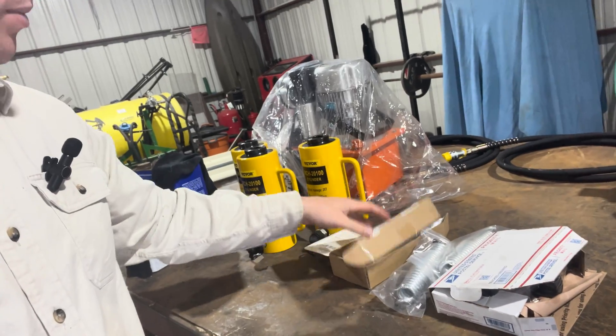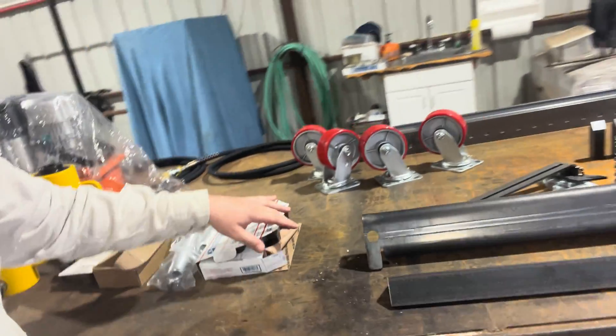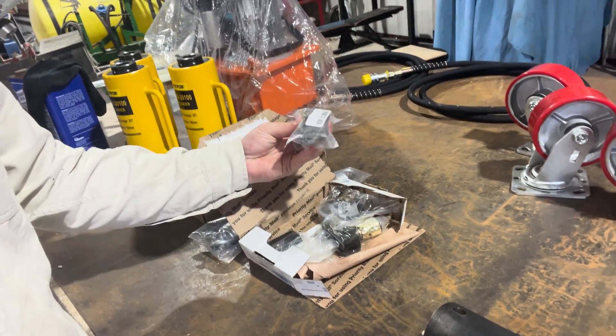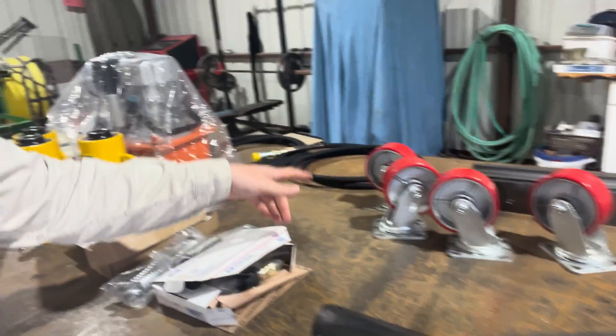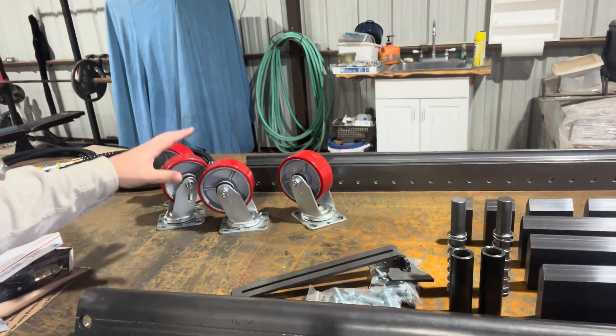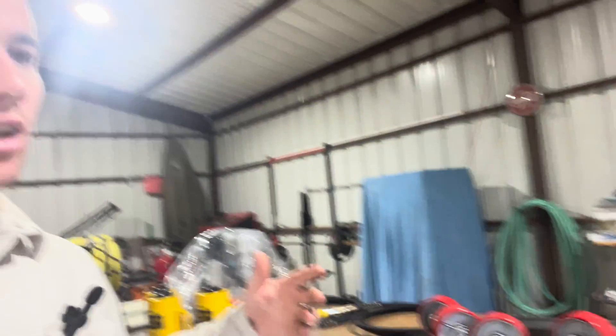We have a few different kinds of fittings in here. We have some springs to help pull up the brake, some hydraulic regulators, some tabs for the springs, and then we have our 1100 pound casters. These are 1100 pounds apiece, so 4400 pounds in total, which is going to be plenty for what we are building. Those are also five inch casters if anyone was wondering.